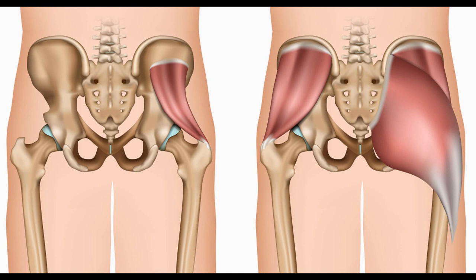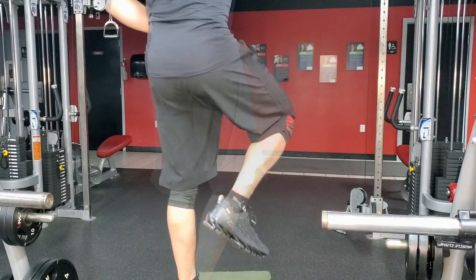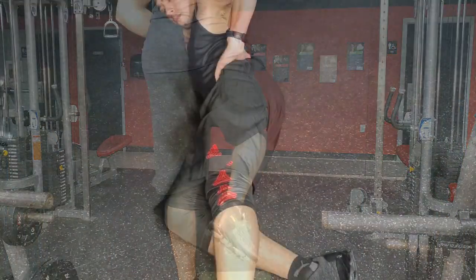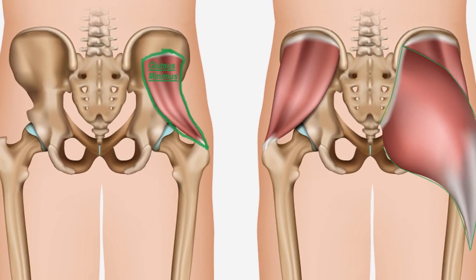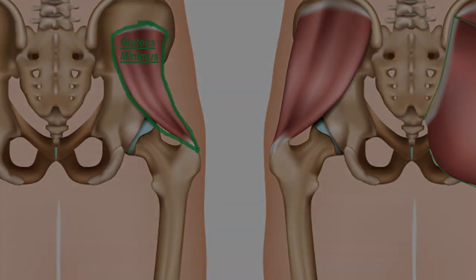Before we get too far into this, I just want to go over the glute muscle really quick. The glute muscle is made up of three muscles: the gluteus maximus, gluteus medius, and gluteus minimus. The function of the gluteus maximus is to extend and externally rotate, and the gluteus medius acts to internally rotate and abduct the hip. The function of the gluteus minimus is very similar to the gluteus medius.